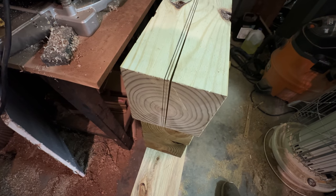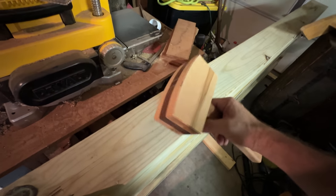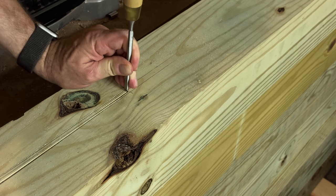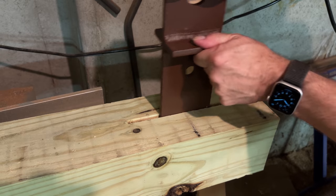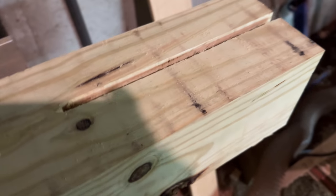I took it off the bandsaw bench — I didn't want to hammer on that thing. So I'm just going to take my quarter-inch chisel and this mallet I made a couple years ago, and chip this thing out. Now the next step is to drill two holes that align with the hardware, and then we'll repeat this three more times and have all our struts done.